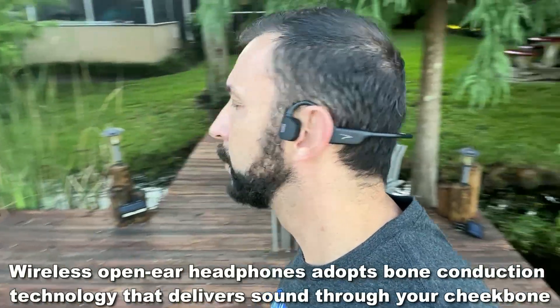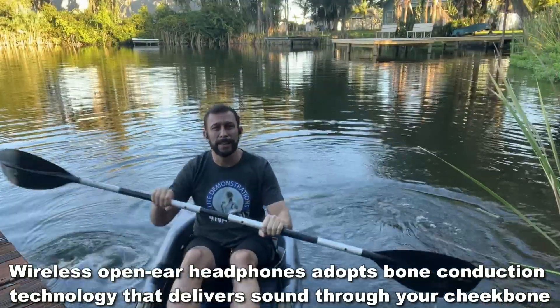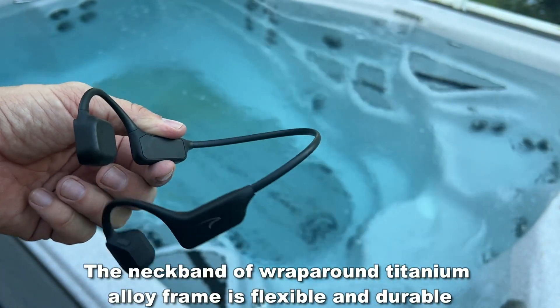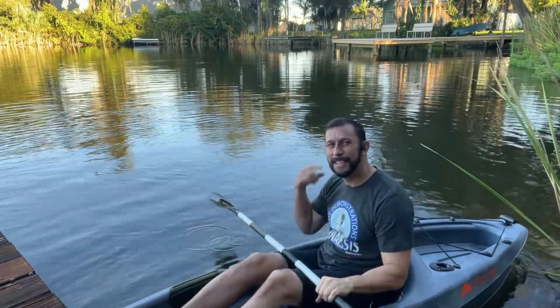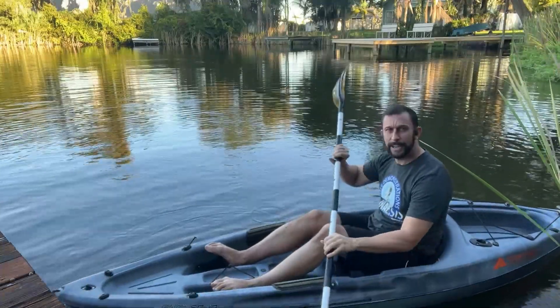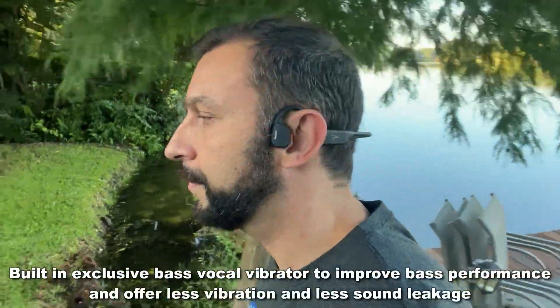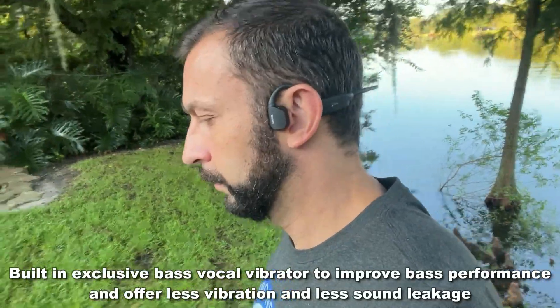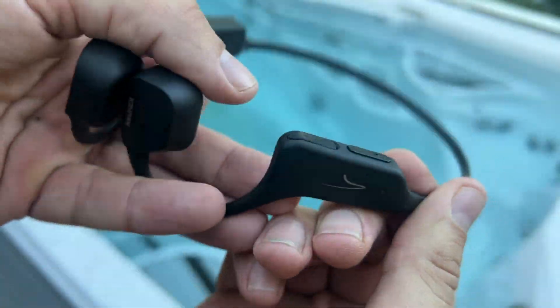These earbuds are great if you're a runner, if you're at the gym, if you're outdoors — they're not going to fall off your ears. I don't have to worry about them falling off when I'm in the water. They allow me to still hear the outside environment, whether there's a boat coming or just a bird. So folks, go ahead and pick yours up, you won't be disappointed. My name is Adam from Elite Demonstrations.